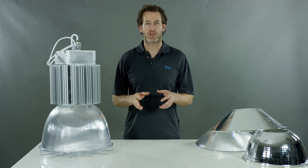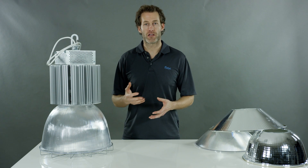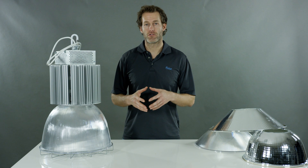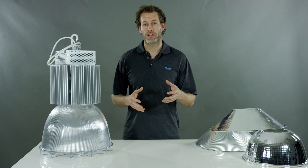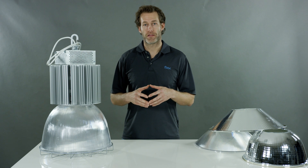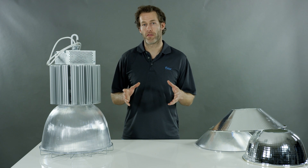One challenge that round fixture installations have had in the past when going to LED is that not a lot of thought was put into installation labor. As you know from the rest of the Flex Lighting Solutions product line, reduction of installation labor is very important to us. We understand that the total cost to your customer is the most important thing.